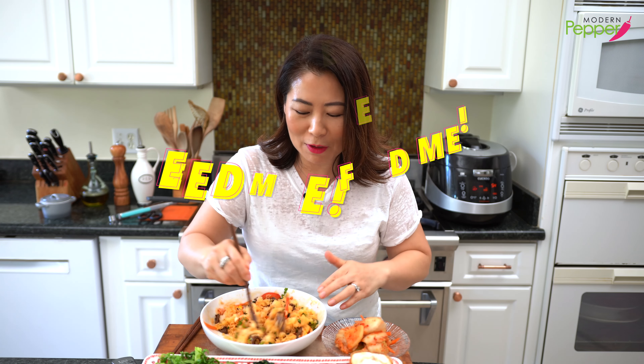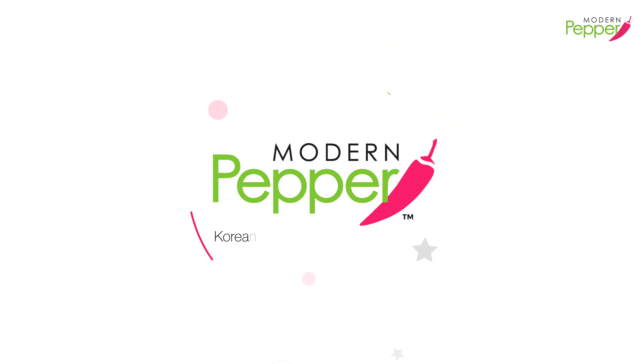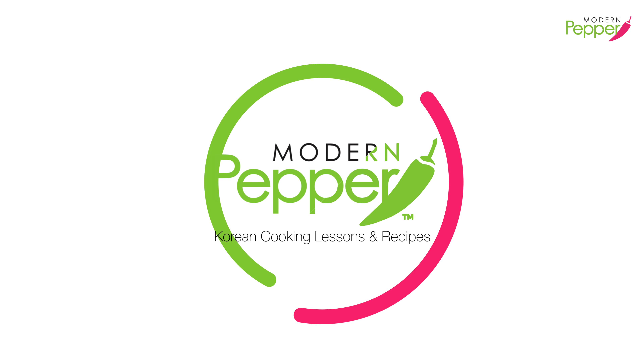My mouth gets so watery. Hi everyone, this is Helen and welcome to Modern Pepper.